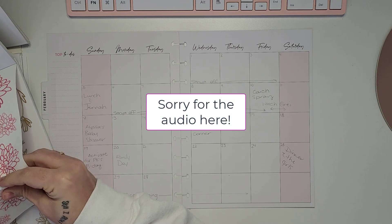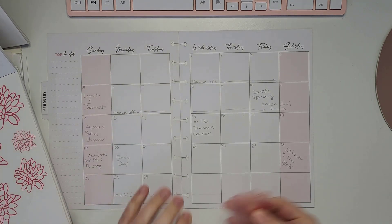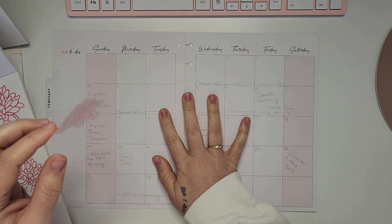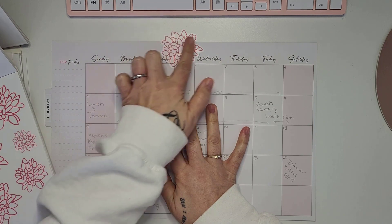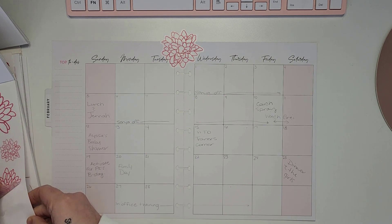First, we're getting started with these clear — I'm not even sure what kind of flowers they are; if you know, let me know in the comments below. I love them, they're kind of a darker pink, so I feel like they had a good contrast. We started right there in the center, just kind of blending the two pages together.